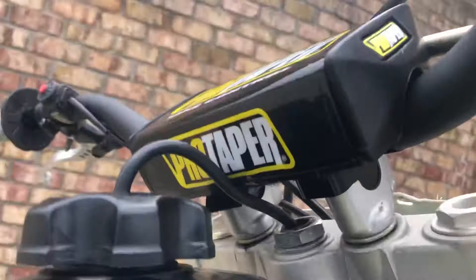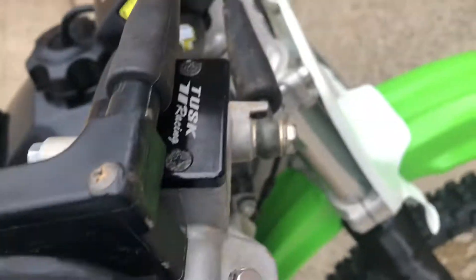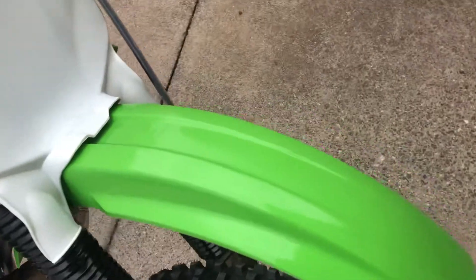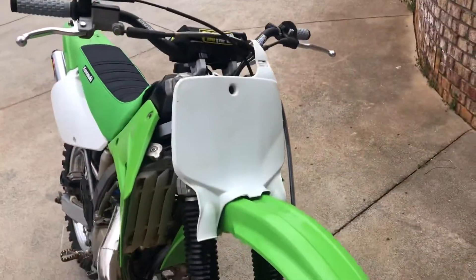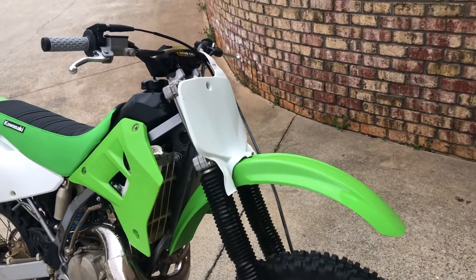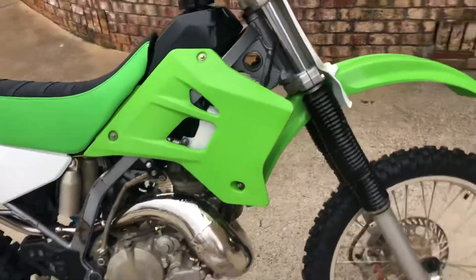Got these little mounts for it, obviously. Got a little brake reservoir cap — nothing special. Pro Taper grips, the pillow tops. Just did a front fender for it. I'm going to try and find one of the OEM headlights and do the headlight and tail light back on it, because I really like it with the headlight.